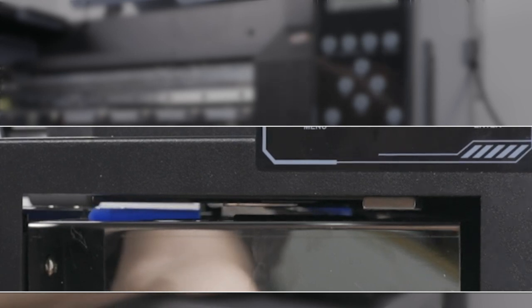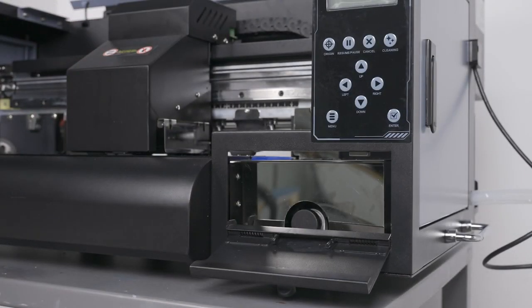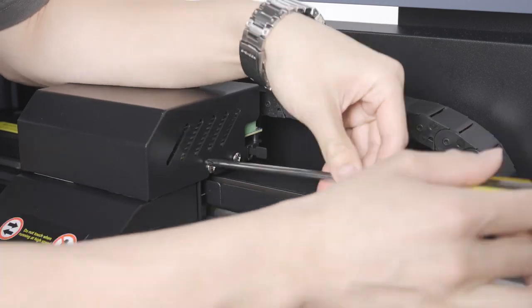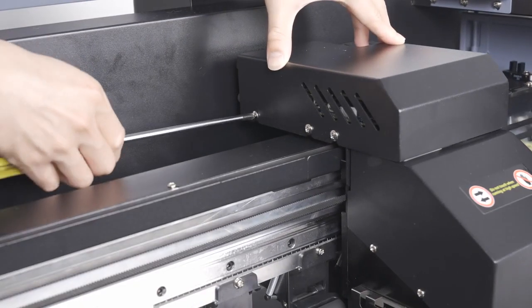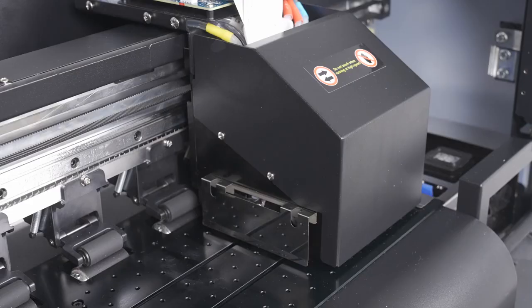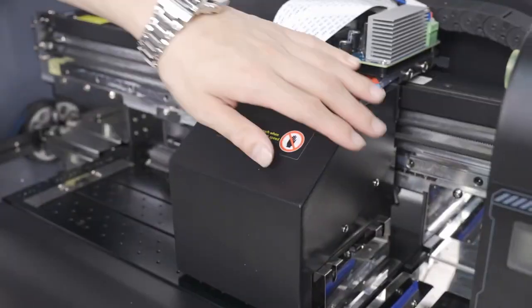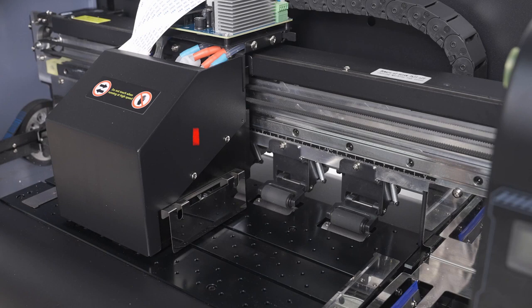Now we will remove the cover to the motherboard. Take a Phillips screwdriver and loosen these two screws on the right side of the cover, then head over to the left side and loosen these three screws. Once all the screws have been loosened, carefully lift the lid upwards to remove. Next, we will remove the lid to the printer carriage. Start by loosening these two screws on the left side, then loosen these two screws on the right side, and lift the cover upwards to remove.